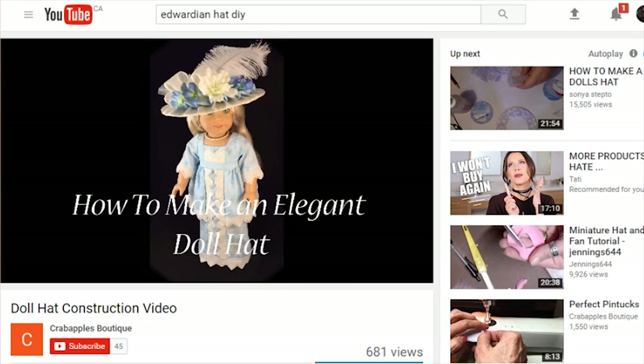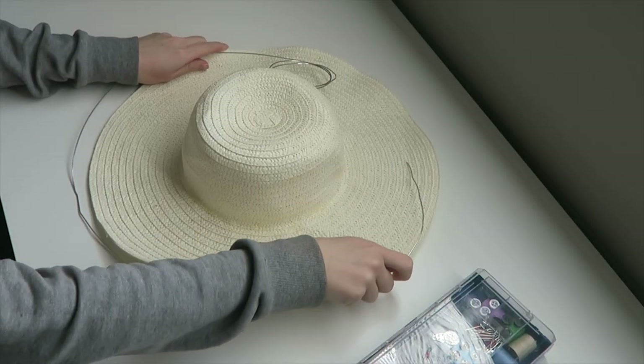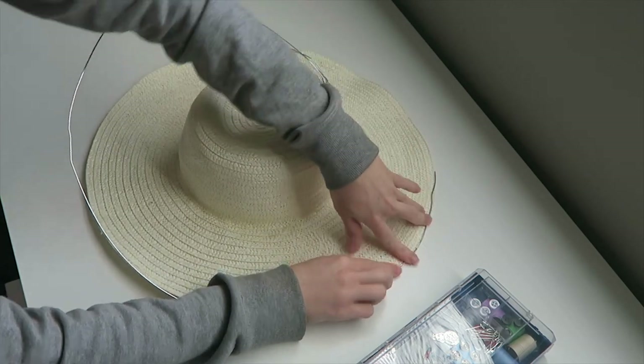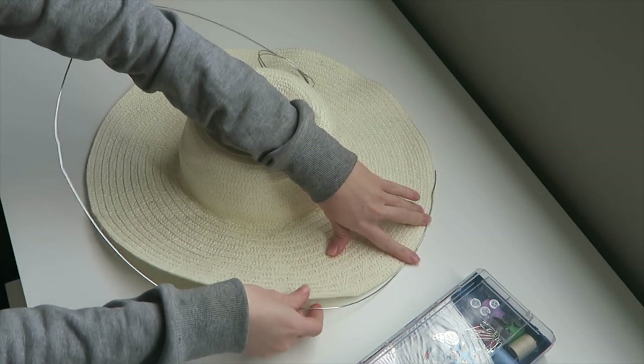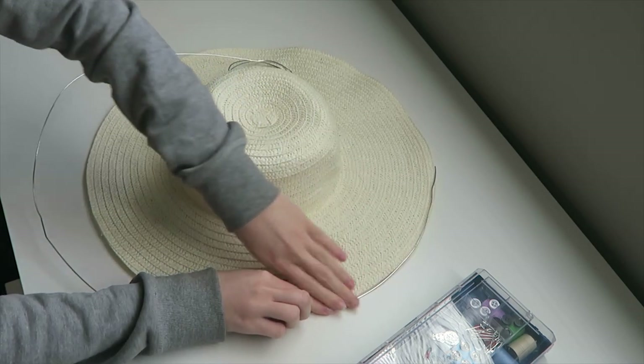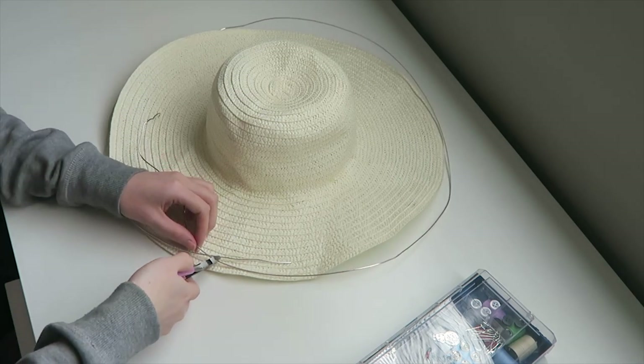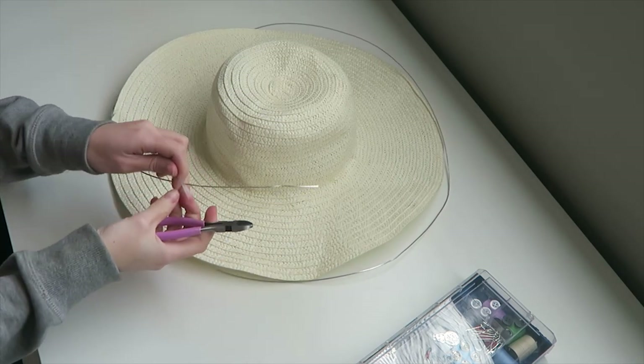I'm gonna be using just a cheap straw hat as a base, and here I'm measuring the wire that's gonna go along the rim of the hat. I'm gonna attach it later — it's gonna make the hat a little bit more sturdy and also help me mold the hat into the shape that I want.